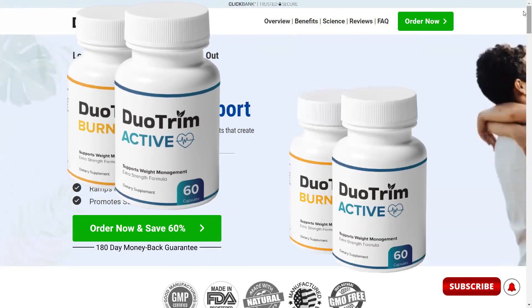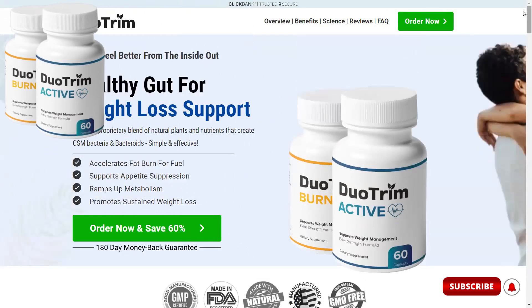So what exactly is Duo Trim? Duo Trim is the only double-acting gut health supplement, designed to work together. By combining two different supplements, you get the synergistic effect of creating the two healthy bacteria found in lean people but absent in overweight people.